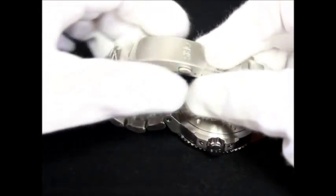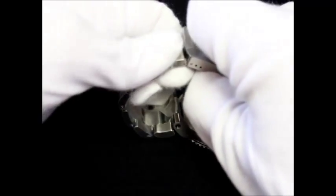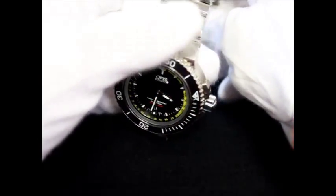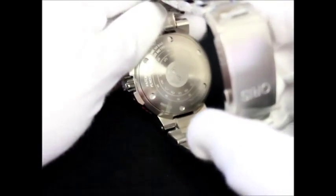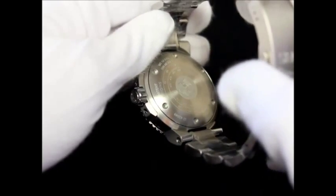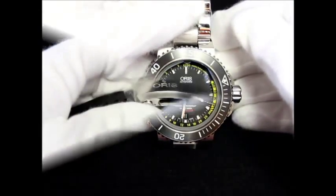The bracelet has a folding clasp and a wetsuit extension. The Depth Gauge features an Oris caliber 733 movement with 26 jewels. It is an automatic winding with a traditional rotating red rotor, and the power reserve is 38 hours.